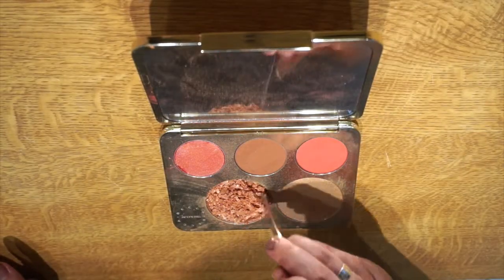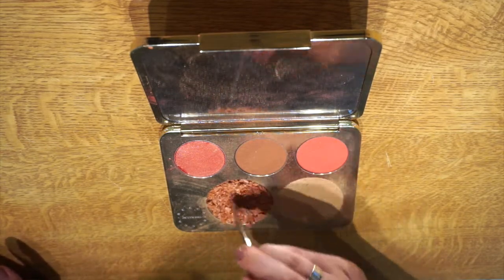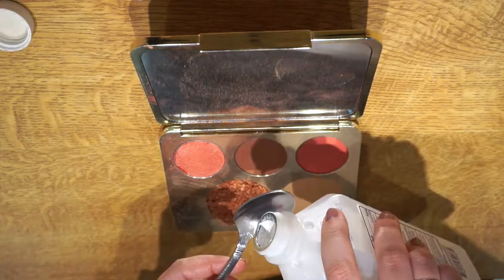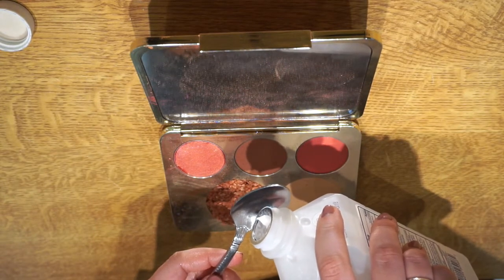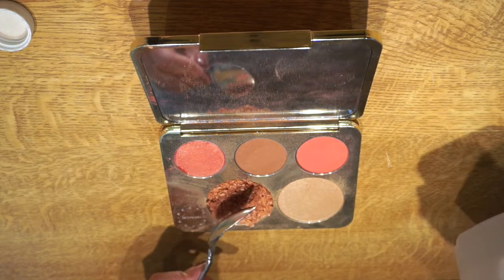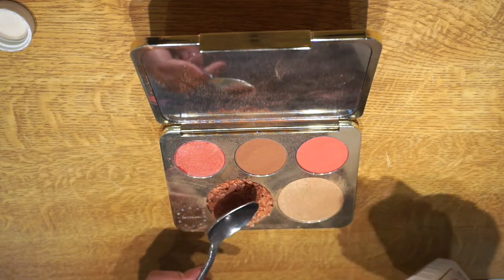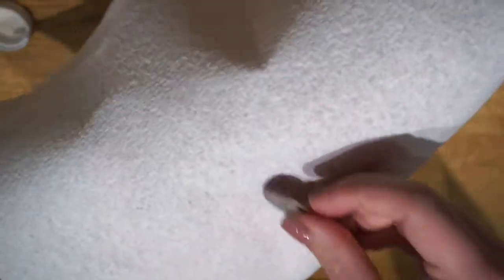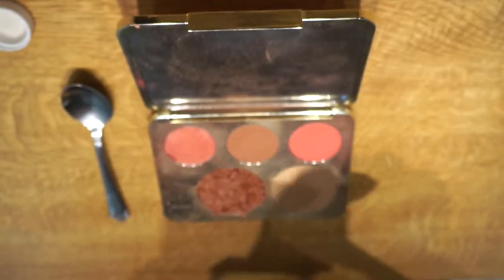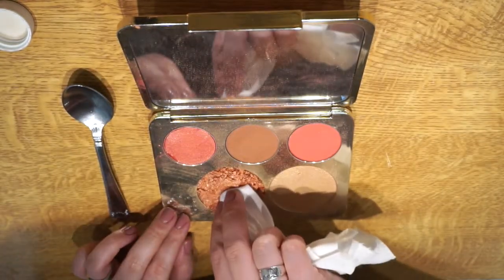Let's go ahead and get into this. I'm gonna take the flip side of my spoon and sort of mash up the remaining particles of this highlight, just to make it all nice and fine so that I can pack it together nicely. Then I'm just gonna take a little bit of rubbing alcohol and pour it into the pan. This is where I messed up — I used way way too much, you do not need anywhere near that much. Then I'm gonna take my quarter, wrap it in my paper towel, and use that to press all of the product down into the pan.